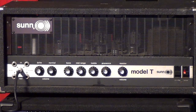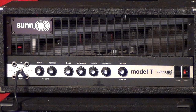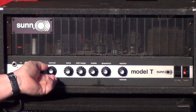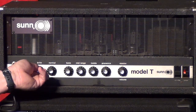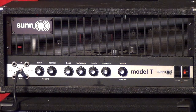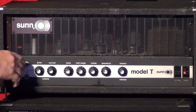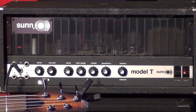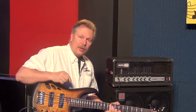Right now we're plugged into the middle input, which covers both the bright and the normal channels on this amp, so you can mix control of both in one to get some different nuances. We're gonna go ahead and plug into the other inputs — the bright input by itself. Now, we did notice that this one is a little bit dirty, cutting in and out.